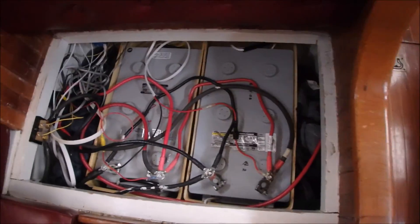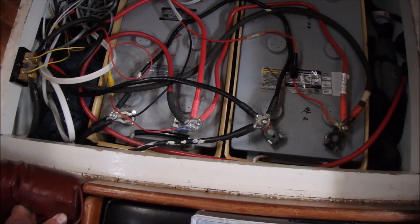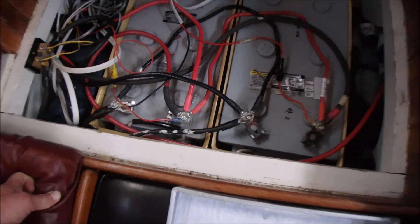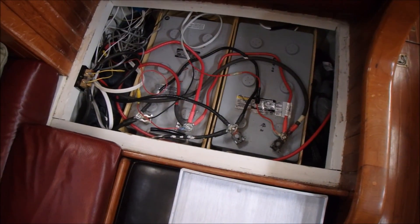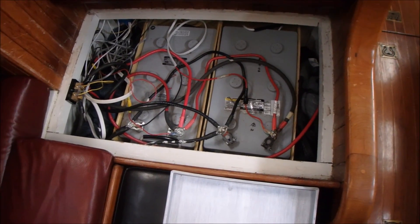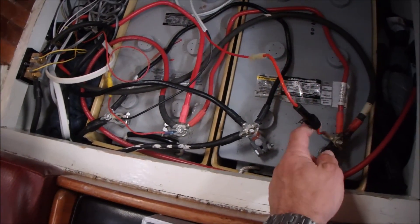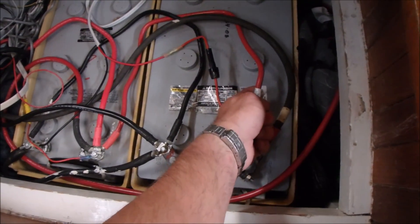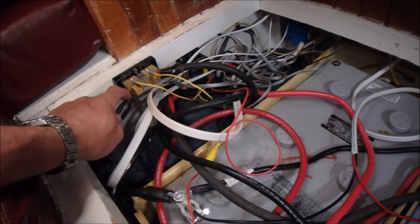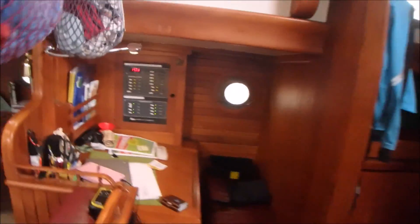This looks like a complicated mess, but there's a method to the madness. Two 8D batteries, each with 225 amp hours — that's 450 total, but you can really only go down 50%, so I really only have 225 usable amp hours. This is the solar panel that charges it up, and this connects them together. This is the shunt that tells me how many amps are coming out of the battery, shown right there on the panel.